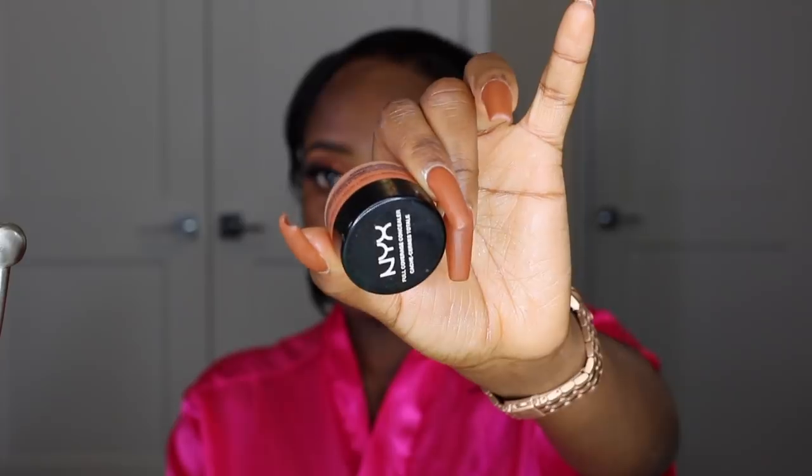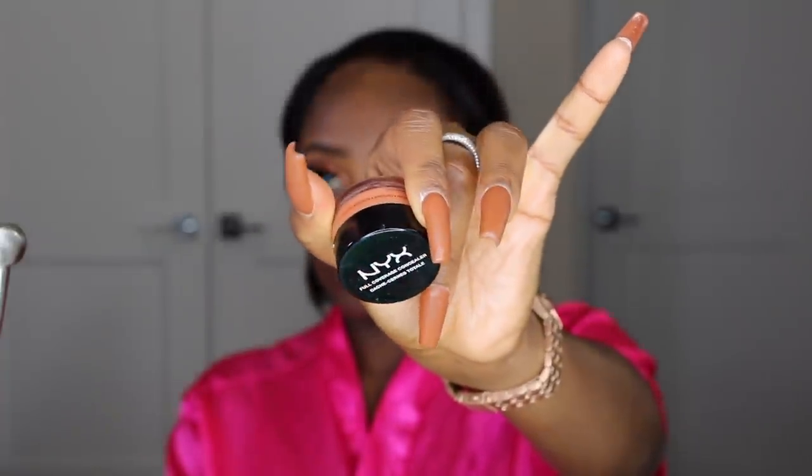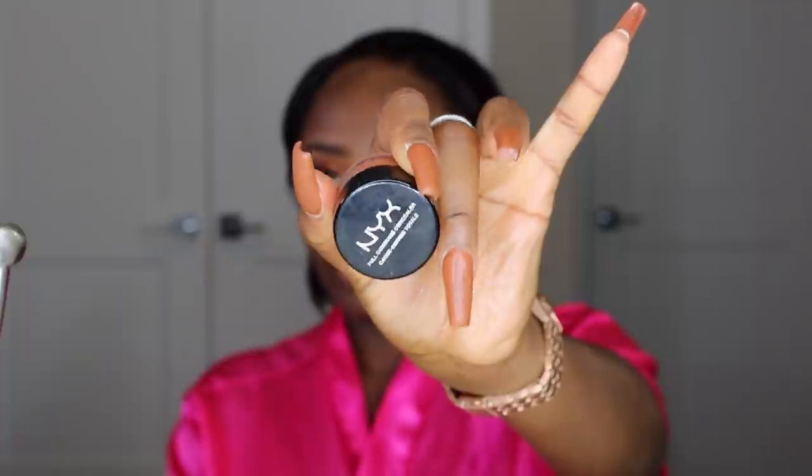Moving on to my face — I'll be using the Makeup Forever Mattifying Primer since I do have oily skin and this helps control the oil. Then I'm going to color correct using the NYX orange color corrector for my dark circles and any little dark spots on my face, just so when I put on the foundation everything looks smooth and even.